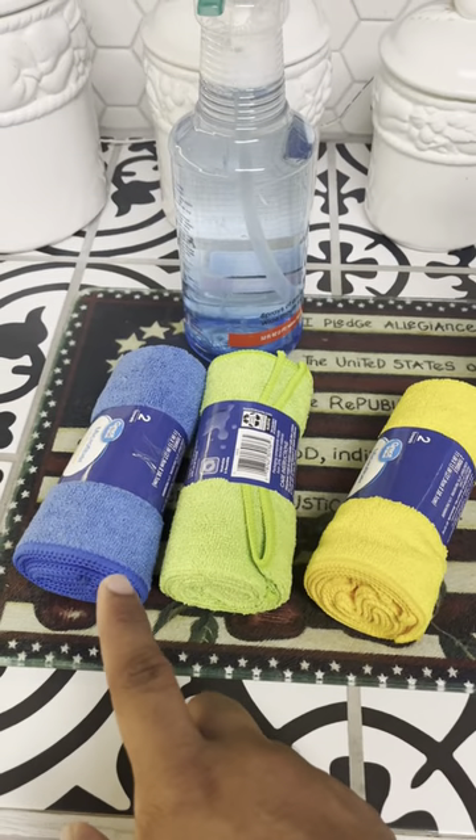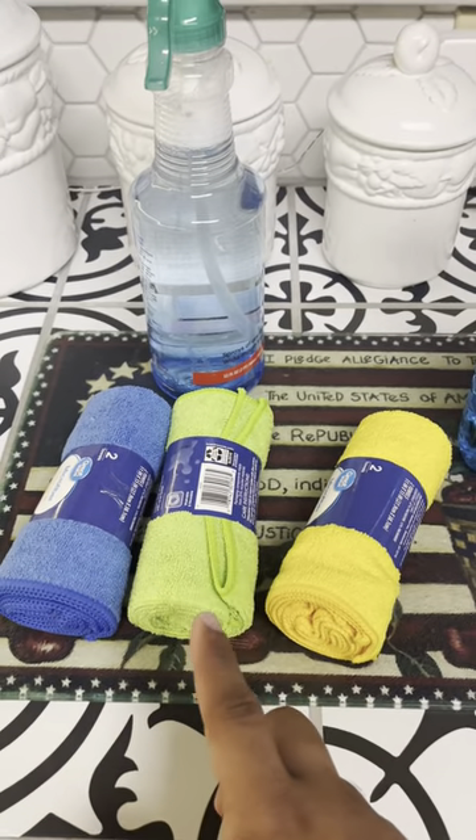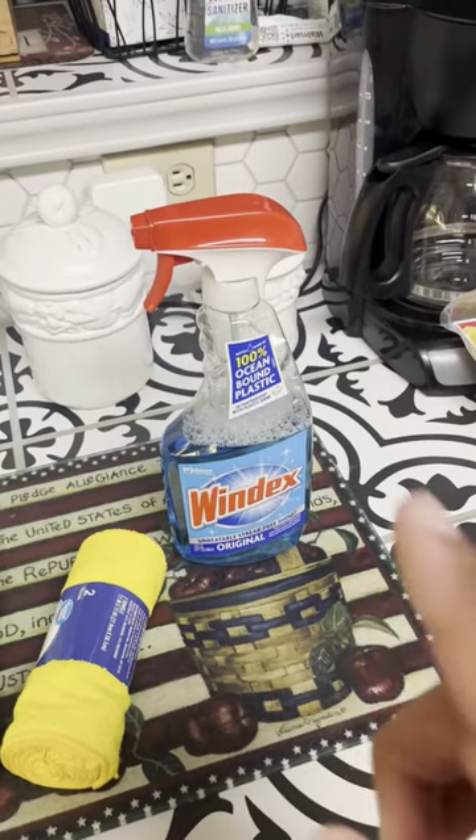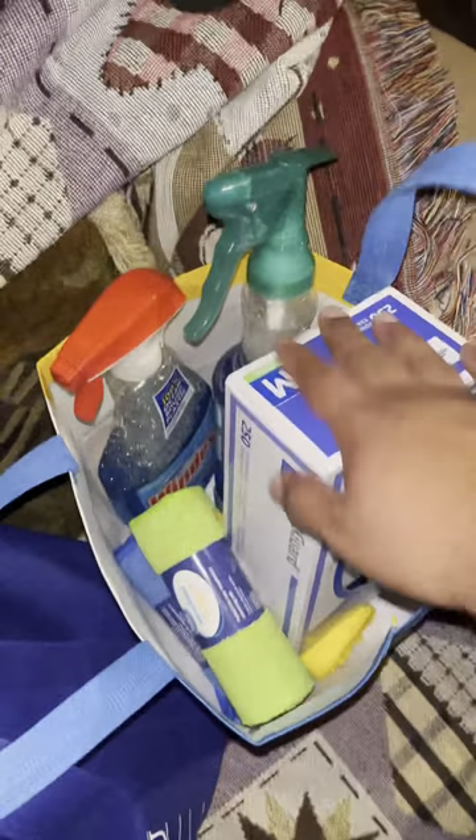Each one of those cloths has a separate purpose. The blue one is for the external of the machine, green is for the interior, and yellow is for the windows — to make sure we do each separately so we don't mix them up. Along with that I have my vacuum to make sure we clean the inside clear of debris. Now we're at our location where we have not only our crane machine but also our new vending machine that's going to go up.